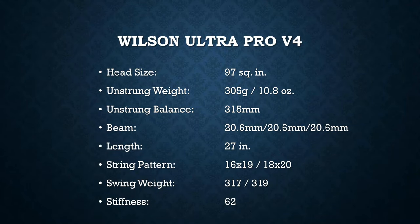Here are the specs to the Wilson Ultra Pro line. It has a 97 square inch head — right around where I like, I like those 97s and 98s. The weight and balance are the same as my Speed Pro: 305 grams strung, 315 millimeter balance, so it should be nice and head-light and whippy. The beam is ultra thin — pun intended — at 20.6 millimeters straight. I like thin beams because they're very aerodynamic and cut through the air well. The only difference between the two versions is the string pattern: there's one 16x19 and another 18x20, and this 16x19 pattern is on the tighter side. Let's jump on the court and play with these.